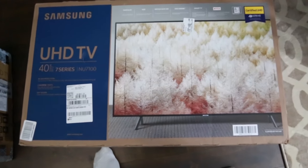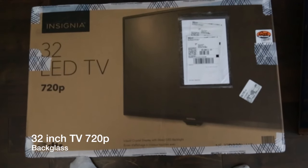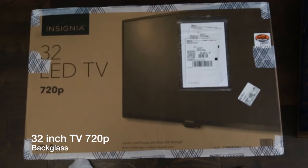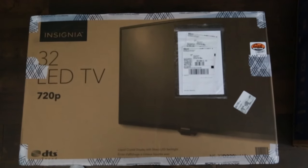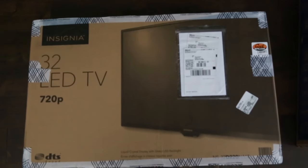Here we have a 32-inch LED TV that we're going to use as the backglass. It'll sit in the back with the artwork and stuff on it, which is really cool.